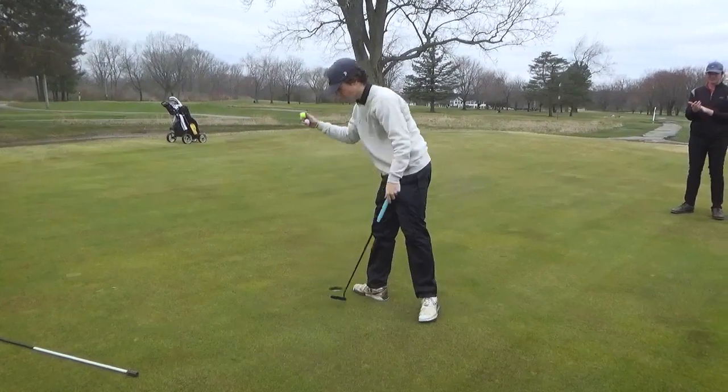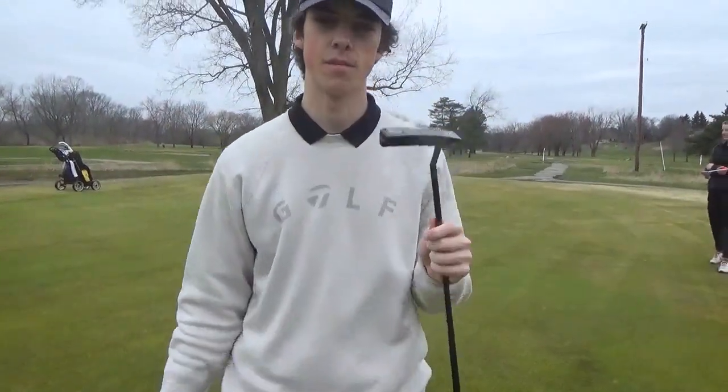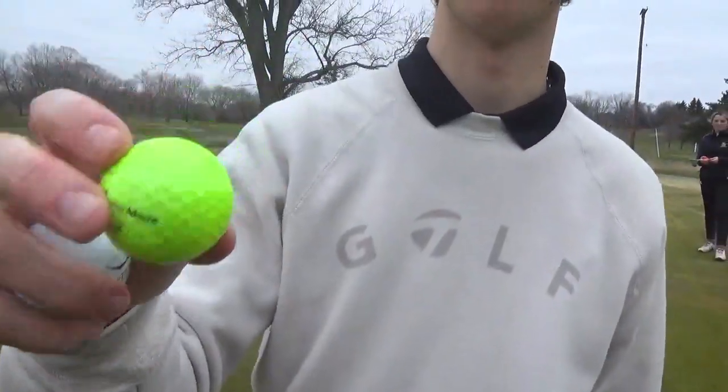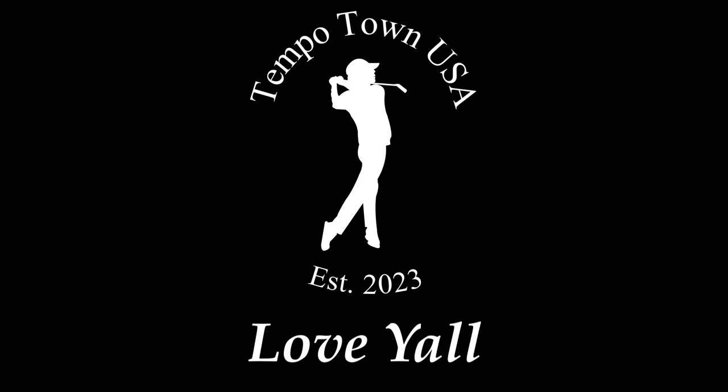Great putt. Thank you. Great match. Thank you. It was a well-played match. It was. Putter safety. Huge ball. Great match — that was big. Beautiful.